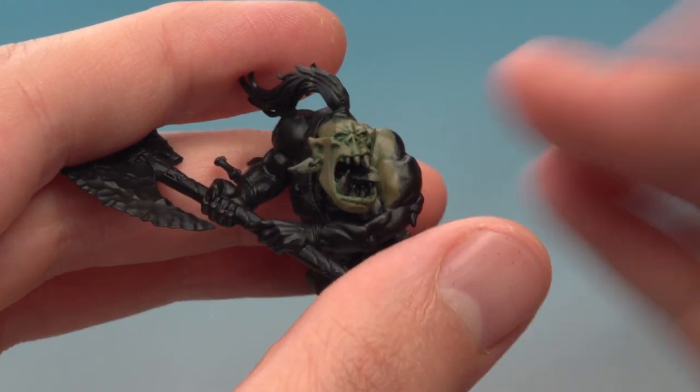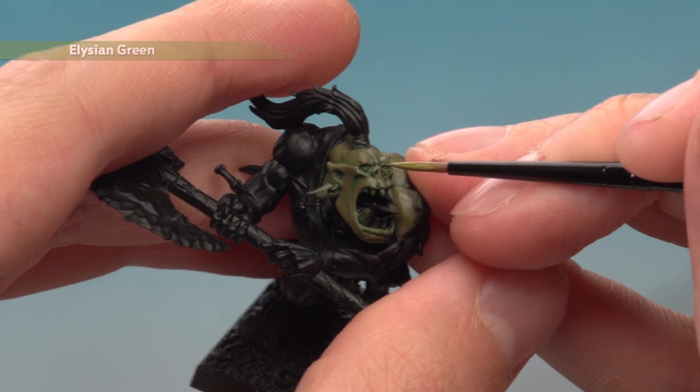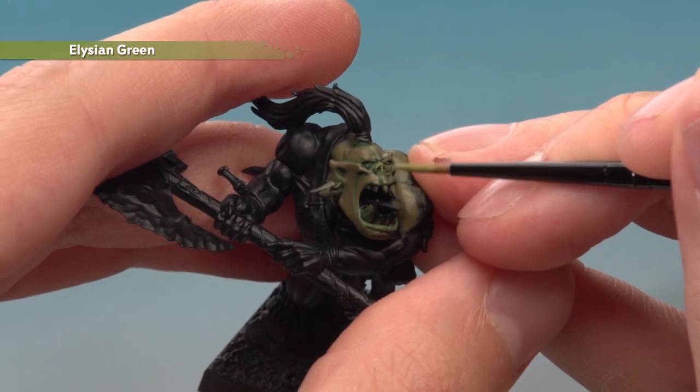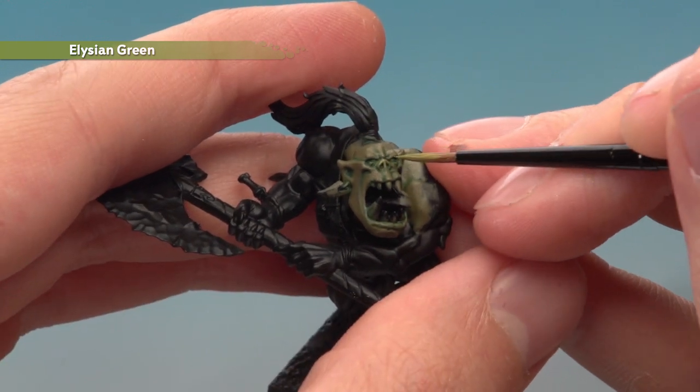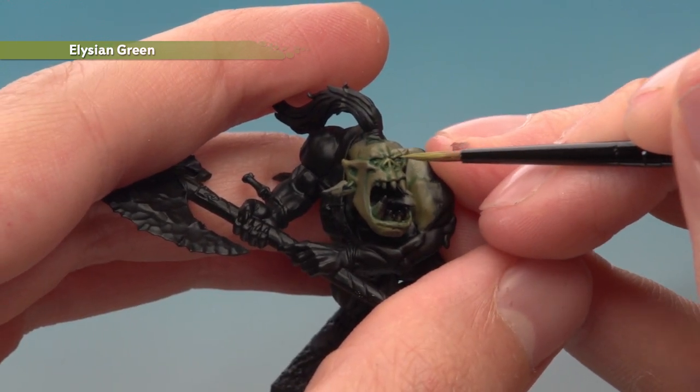The shade has given us some depth and now we just need to highlight the skin. Starting with Elysian Green, you're looking to follow all the sharper features of the flesh. On the face, for example, I'm looking at the bridge of the nose, the eyebrows, the cheekbones, the jaw — all that kind of thing.